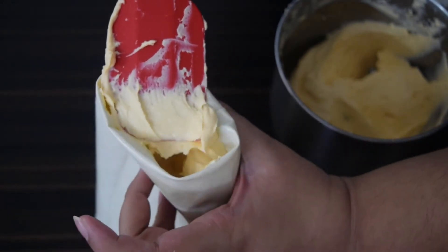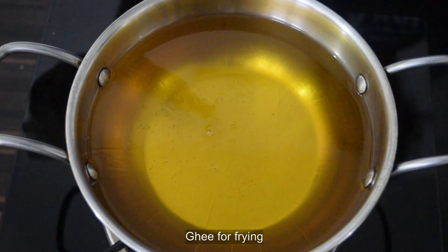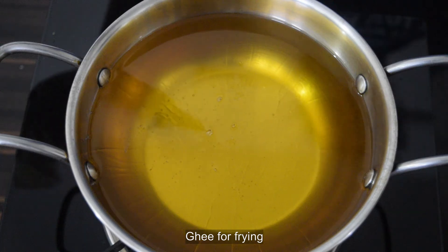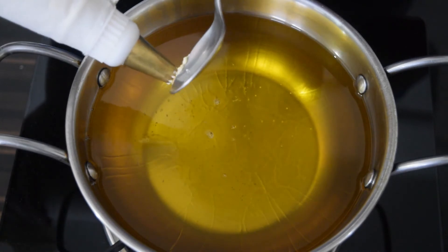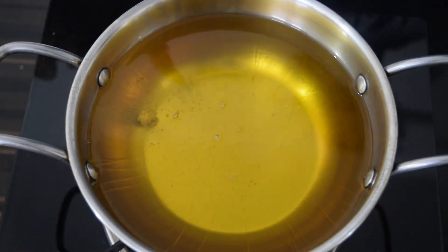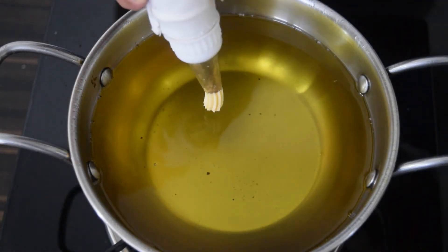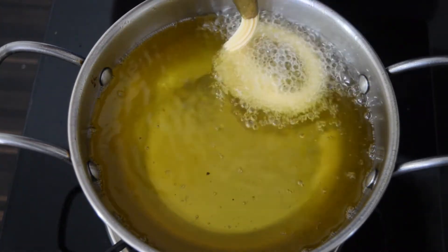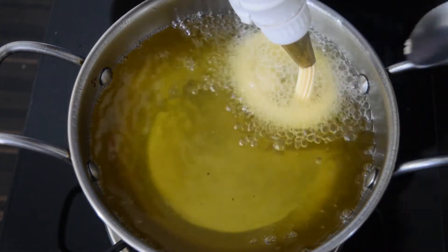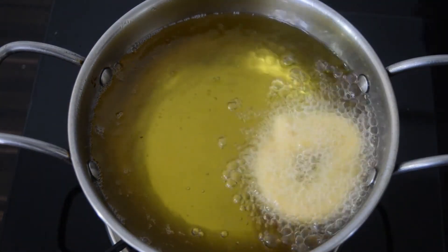Transfer the batter to a piping bag — you can use a milk packet instead too. Next, heat ghee in a kadai. Test the temperature by dropping a little bit of batter into it; it should sizzle and rise up to the surface immediately. Now pipe the jalebes to your desired size.